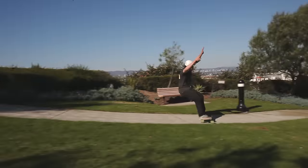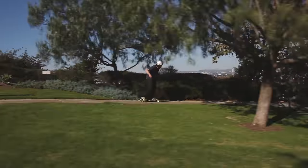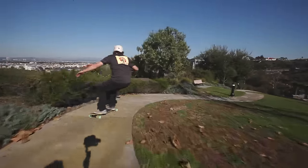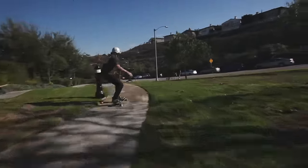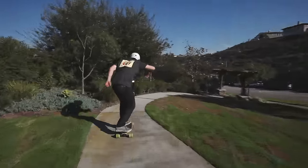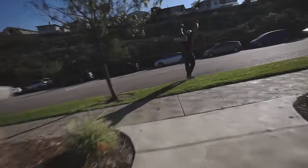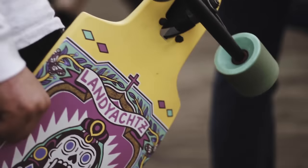If you like a nice tight stance, the short version is great. The 33 is the smallest drop-through we've ever made. Tight corners, skinny pathways and stuff like that — it's really good on this sort of terrain because it's so agile. It's nice and compact, and if you ever want to take it anywhere and carry it, you can do that.